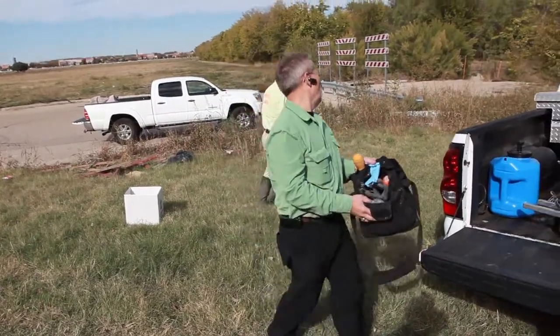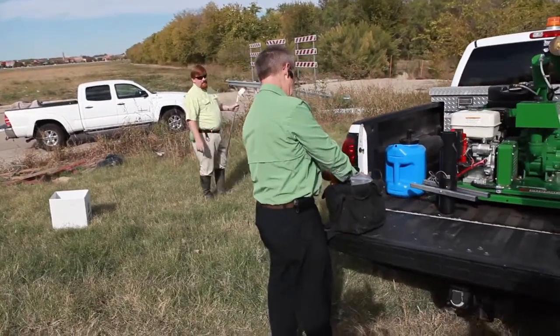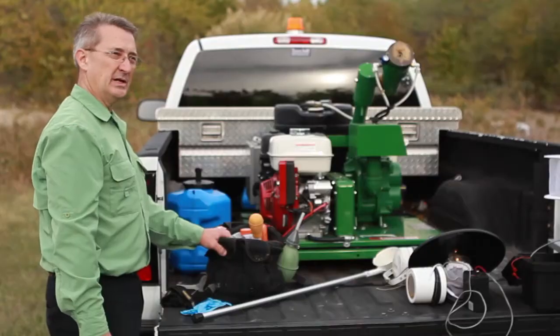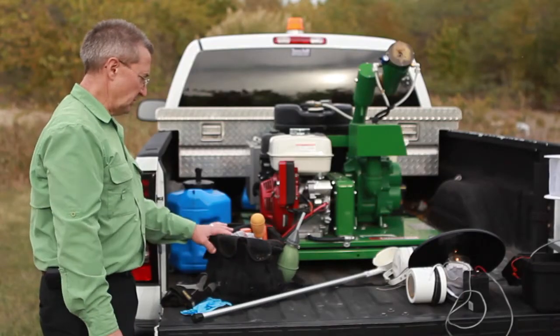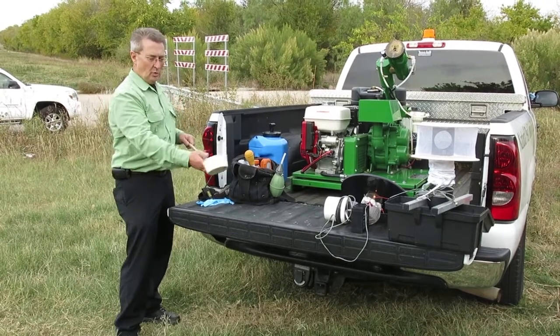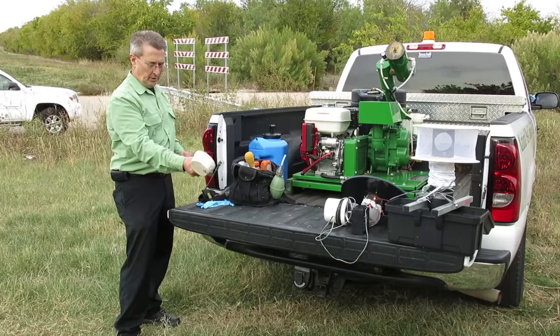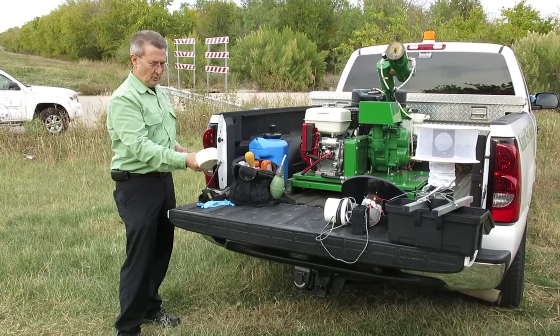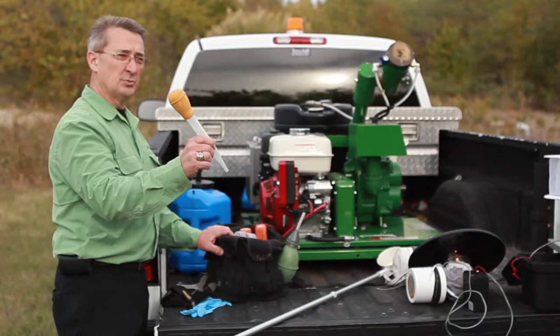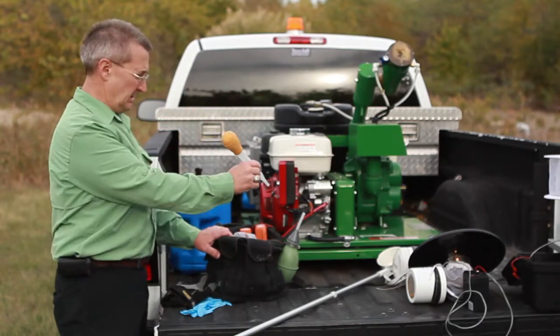The next piece of equipment we're going to go through is what the field tech is usually carrying with them out into the creeks and areas for inspection. Number one on the list is a dipper for being able to reach down into pools of water and sample mosquitoes. Another key tool is a turkey baster for small areas that you can't get the dipper into.